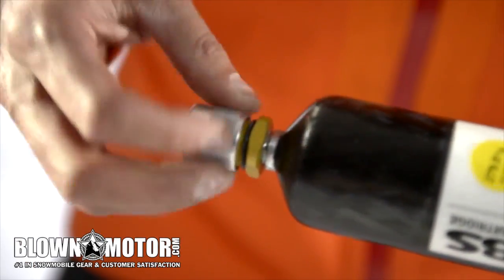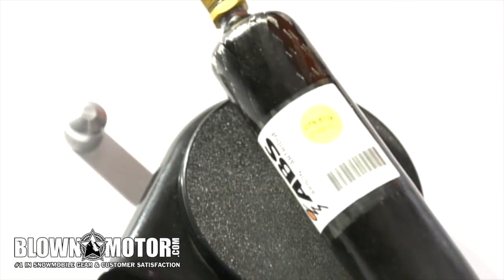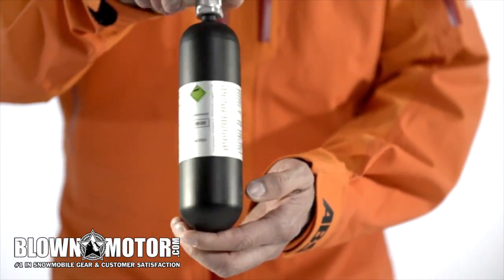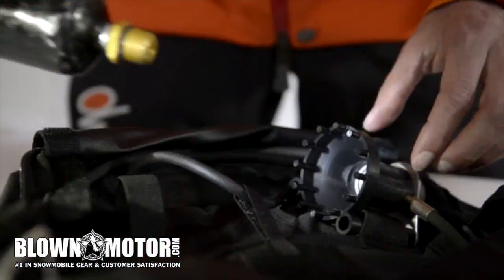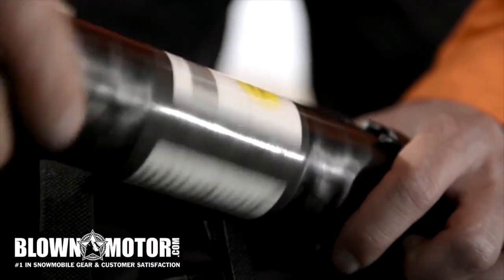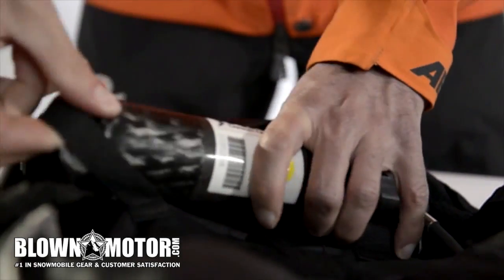First, you must weigh the cartridge without the cap, because every cartridge has a unique weight — you can therefore check if it is completely full. There are three different cartridges: a steel cartridge for Europe, a carbon cartridge for Europe, and a steel cartridge for North America. Then screw in the cartridge until it is engaged, and finally fix it in place using the safety strap.